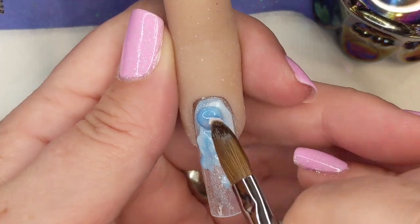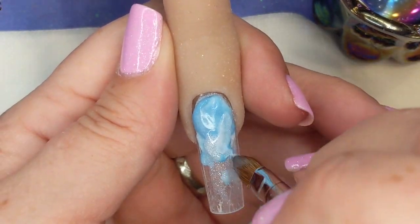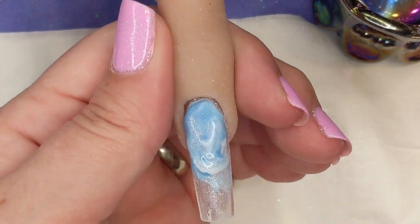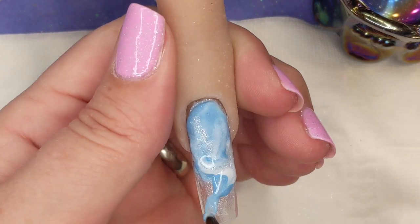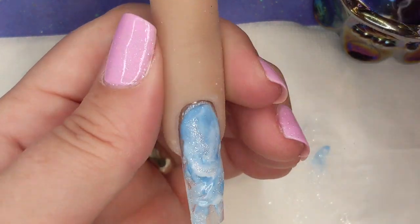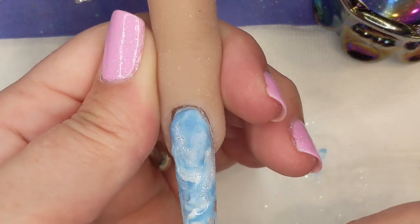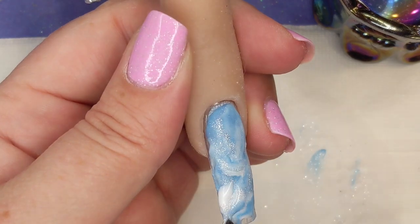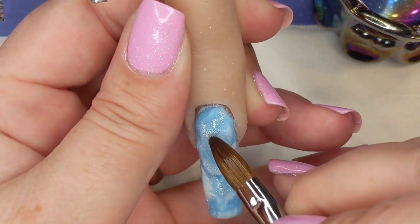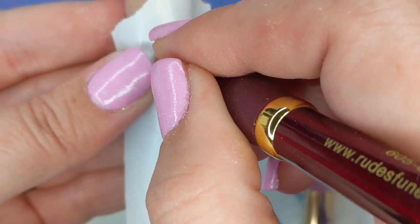Just real quick because it's the background and we won't have to be perfect. And yes, this is extremely sped up. Just kind of putting in three little blobs of acrylic with three different colors. I'm just trying to drag it with my brush without actually touching the nail, just kind of getting the brush to go through it but not touch the nail.